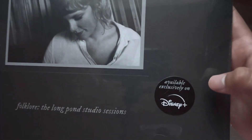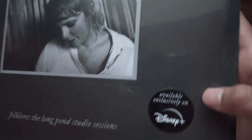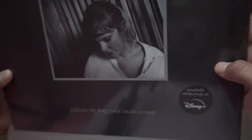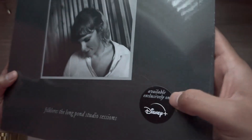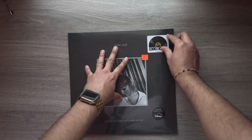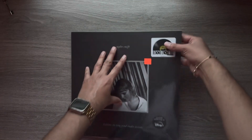I haven't researched this thoroughly, but I've heard a lot of people say that there's a difference between records that have this Disney Plus sticker and those that don't — that the ones with the Disney Plus sticker weigh more. I'm curious if any of y'all have thoughts on that, if that seems accurate to you.